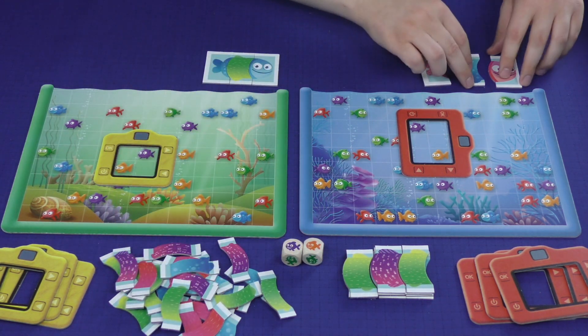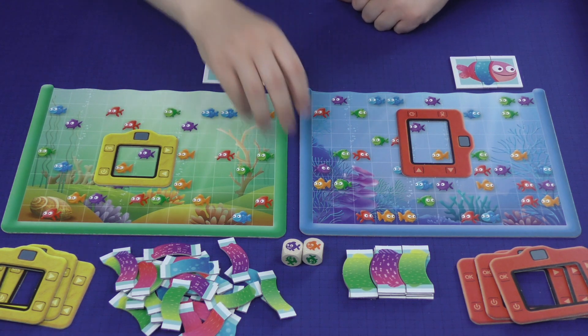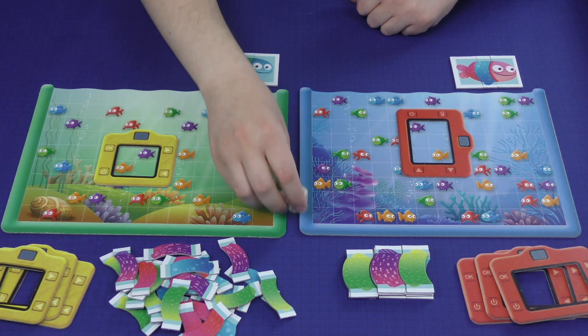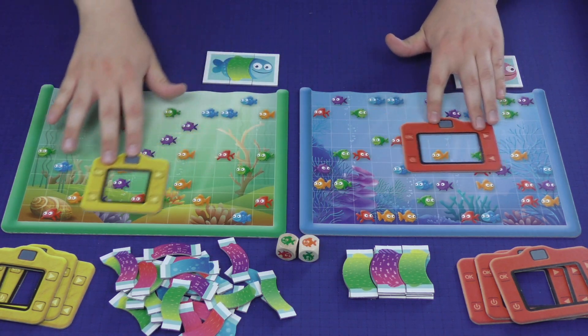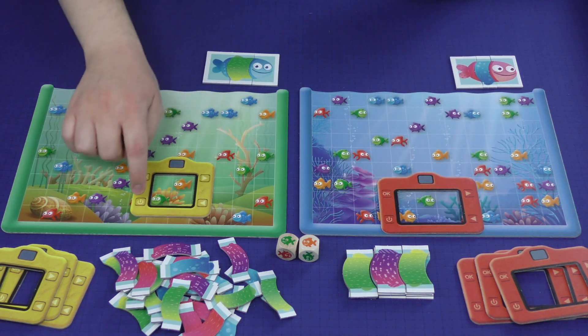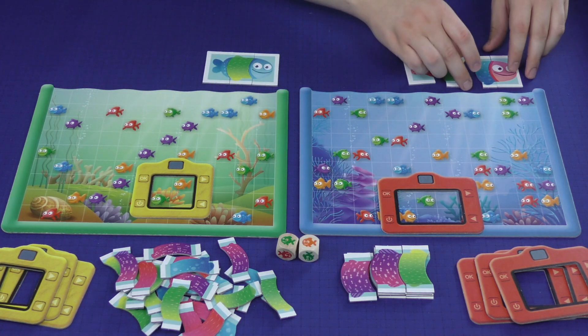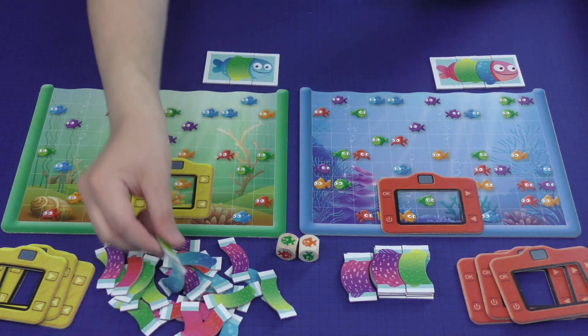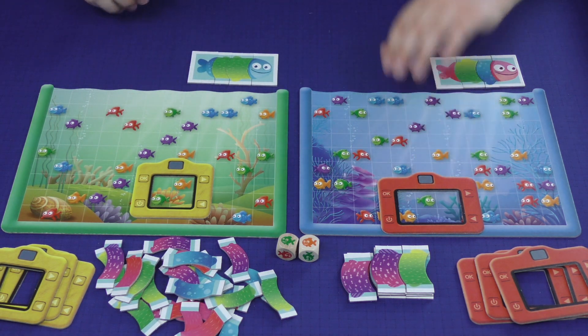The other player gets the shorter piece, and then play continues. The game plays up to four players. Players roll the dice again — now it's green and orange — so players are racing around their board looking for green and orange. Click, click. The player who did it first gets the longer piece and the other player gets the shorter one. Play continues until you reach the other side of the board.